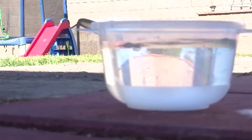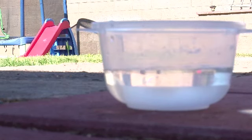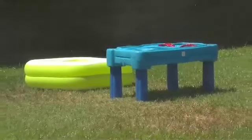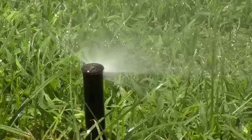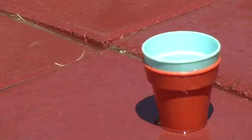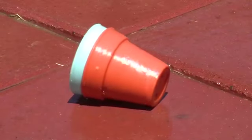Aedes Ejecti lays their eggs right at the waterline on the side of the container. As that water is used or evaporates, the egg dries out and can stay dry for up to a year. So even though you don't think you've got any mosquitoes in your backyard, a monsoon season or sprinklers coming on can fill those containers back up and Aedes Ejecti will start breeding in them.